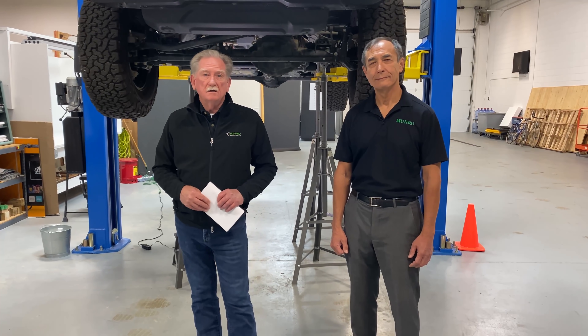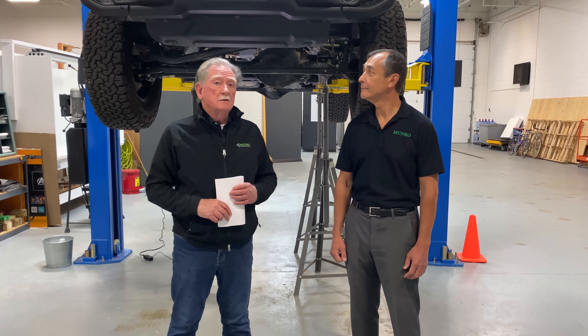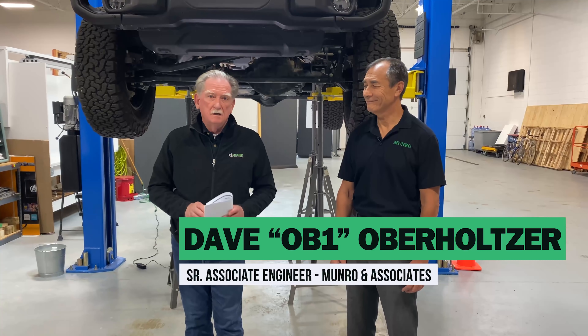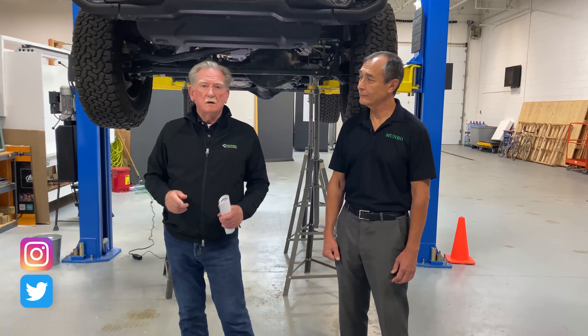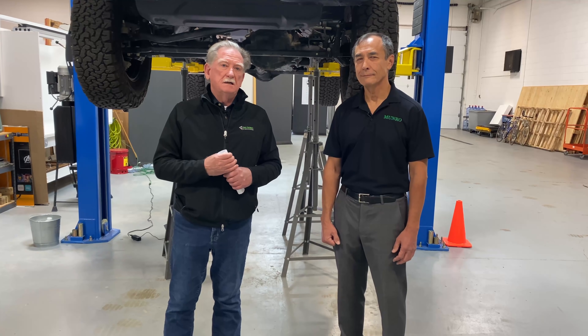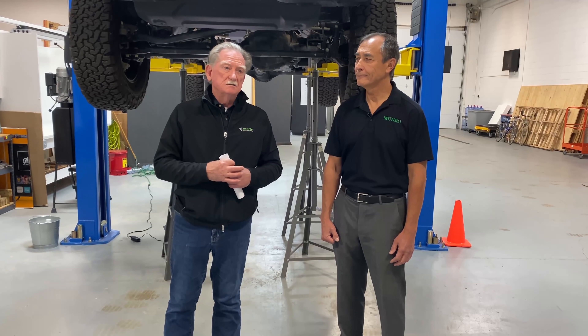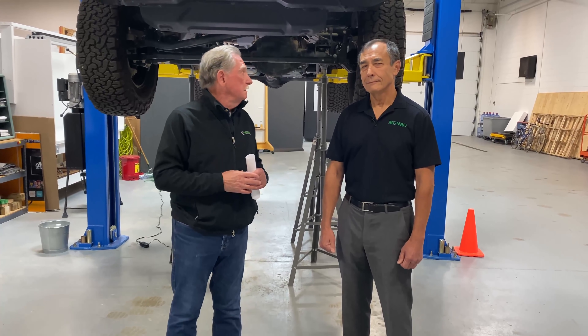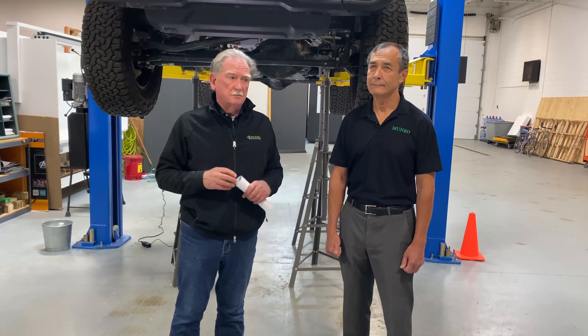Welcome back to Monroe Live. Today we're doing a hoist review on the Rubicon 4xe. With me is Dave Oberholzer, known as OB1. Dave is going to take us through this vehicle. I've been driving Jeep Wranglers since I was about 16 — I currently have a 2013. Dave was on the Chrysler team working on packaging and design, and he ran the WALL process, our new product development system.